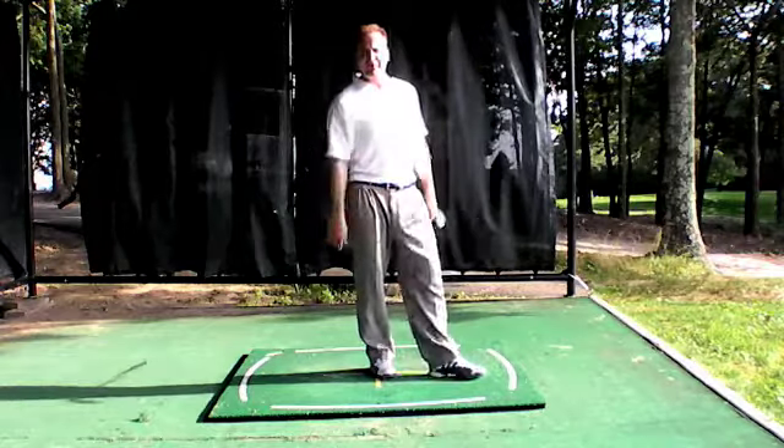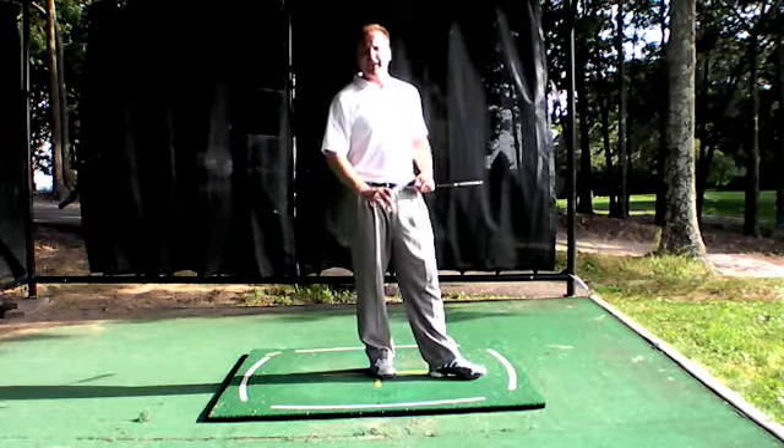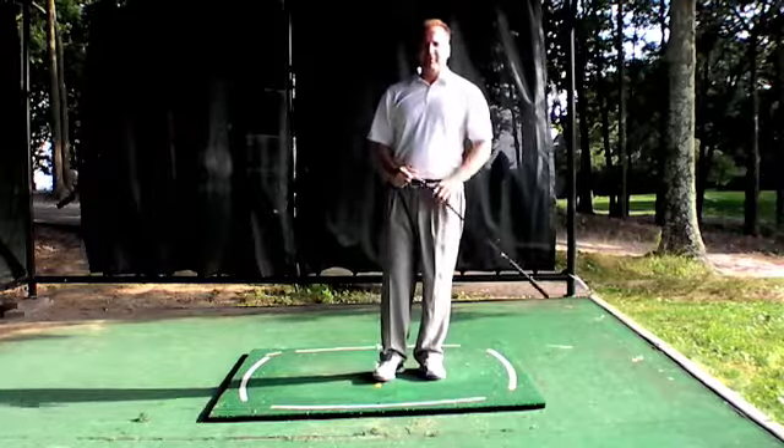Practice those. Stay tuned for part two of the variety show coming real soon, and keep adding those questions — we'll make this a common thing. Michael Jacobs from the Michael Jacobs Explosive Golf School. Hope your summer is going well.